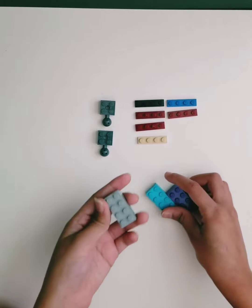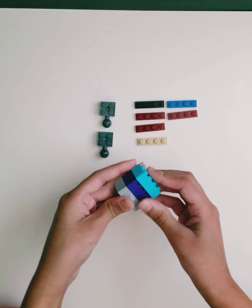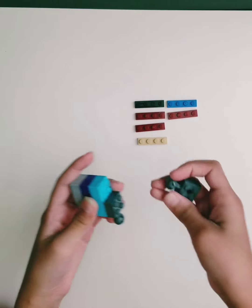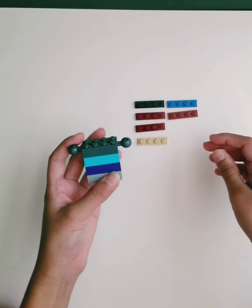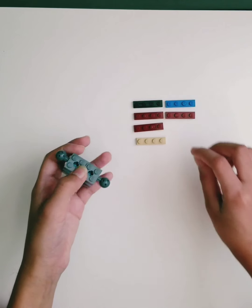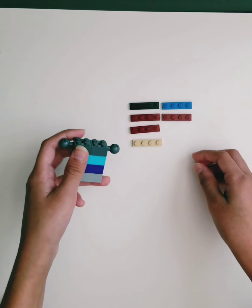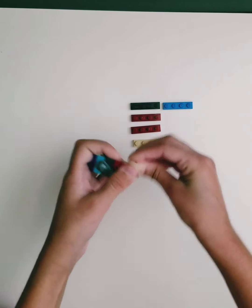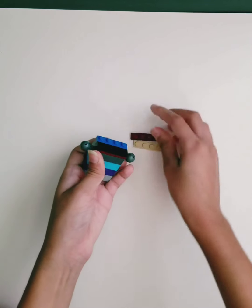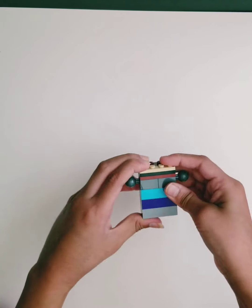You'll need to stack three 2x4 bricks. And on top of that, you'll need to add these pieces so the arms can connect. And then you'll need to add six 1x4 flat pieces, or you can use three 2x4 flat pieces.